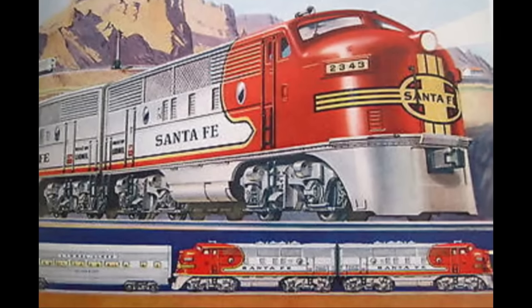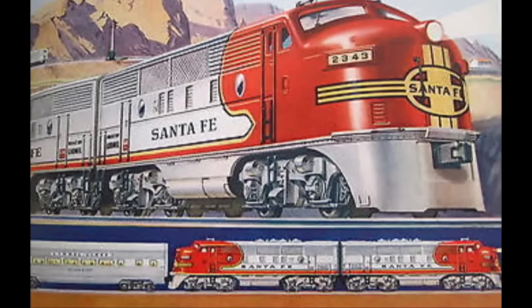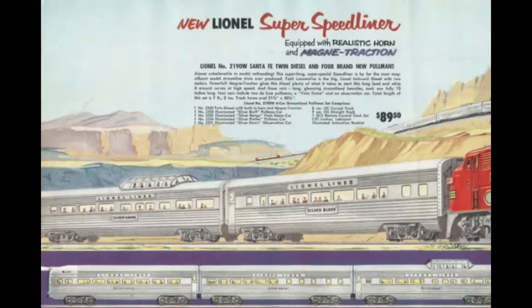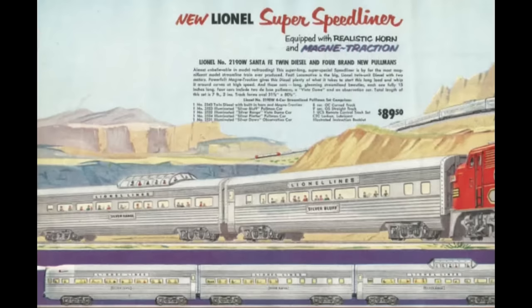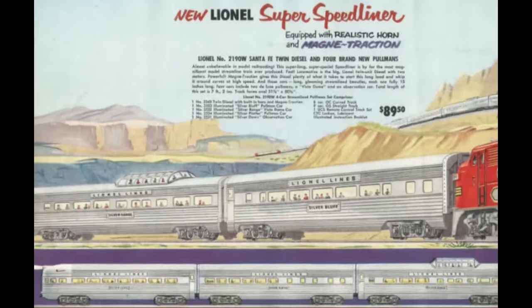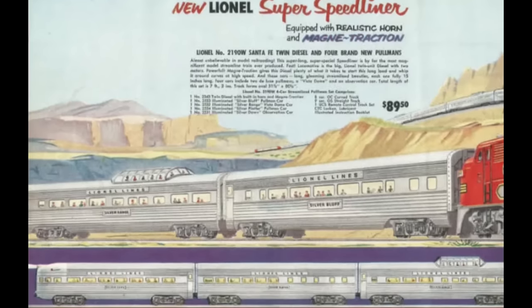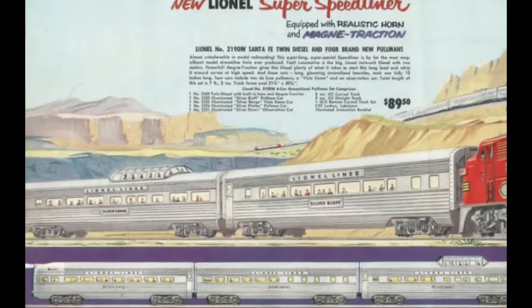It was not until 1952 that Lionel answered the AMT challenge with the classic Santa Fe Super Speedliner set. First led by a pair of No. 2343 diesels, and later by 2353 F3s, this four-car set became a Lionel classic. Behind the pair of F3s were two Pullman cars, the No. 2533 Silver Cloud and No. 2534 Silver Bluff, plus a No. 2532 Silver Range Dome car, or Astrodome as it was called in the early boxes, and the No. 2531 Silver Range Observation car. The Silver names recalled the similar names given to streamlined cars on the Burlington route for service on the California Zephyr and other prestigious trains.